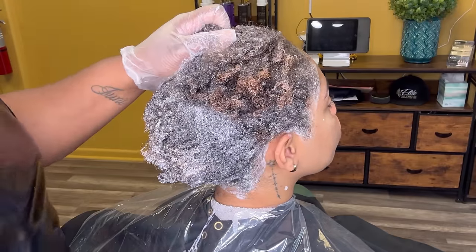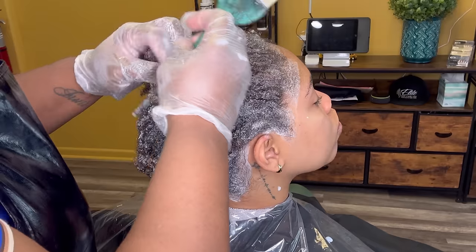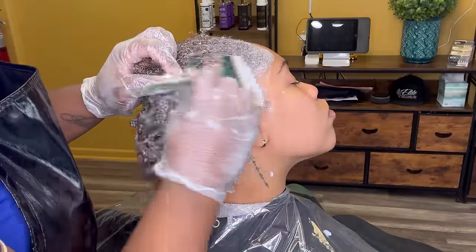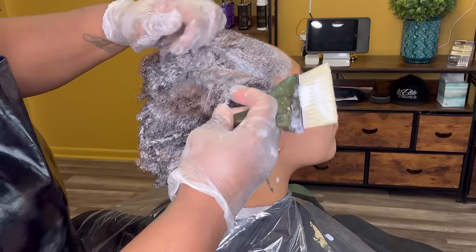If you notice, her ends are already pre-lightened, which is perfectly fine. I'm really just going through and working on the virgin hair, which is the main focus. And then of course, we will extend it through to the ends just to get everything on an even playing ground.